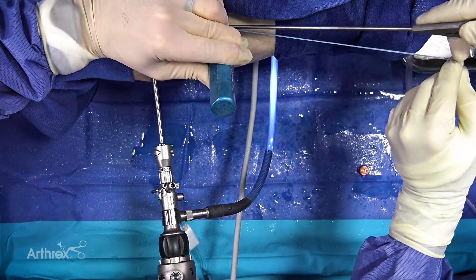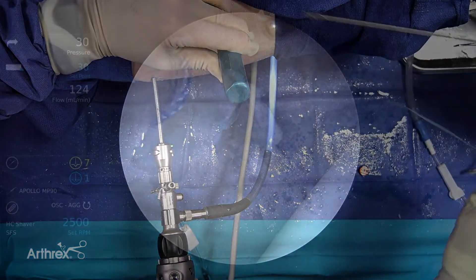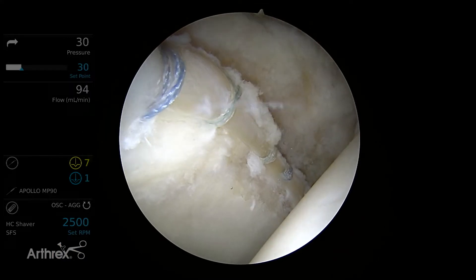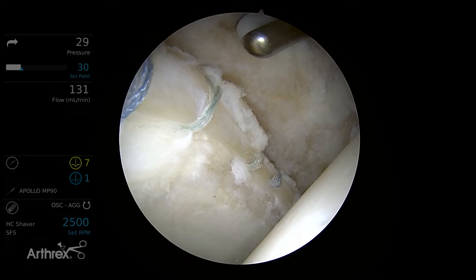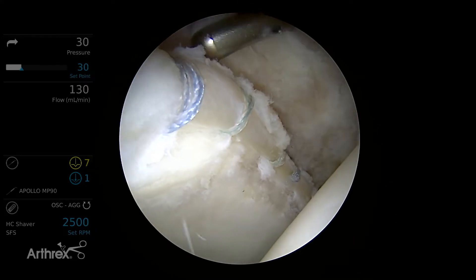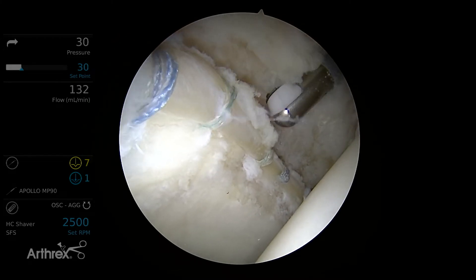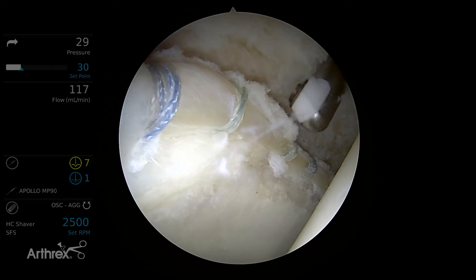The knotless technique is nice because there's no potential for the knots to come undone, and you have less suture burden. We've done a four-anchor repair here — the peripheral sutures are suture tape and the two central anchors use O-fiber wire suture. Using the toggle stitch technique, the advantage is that it allows one more layer of control in terms of how the labrum is sitting and allows for a more anatomic repair of the labrum.